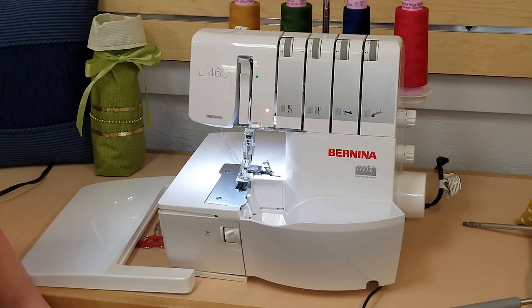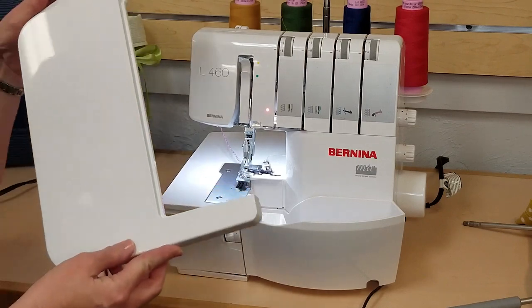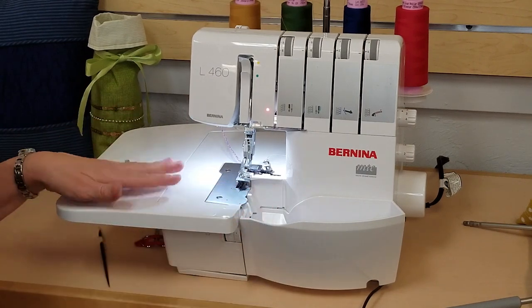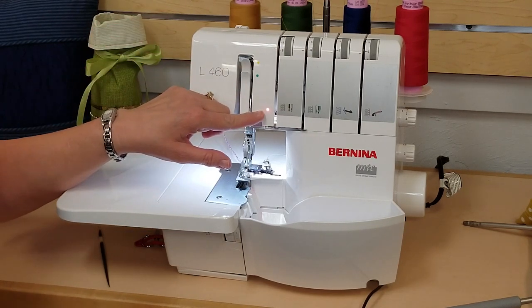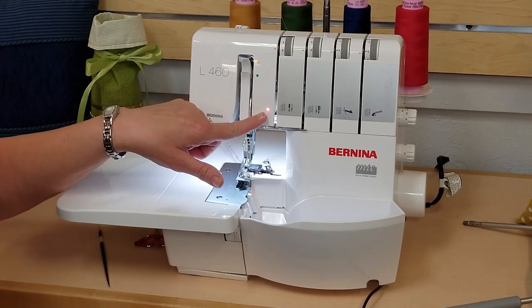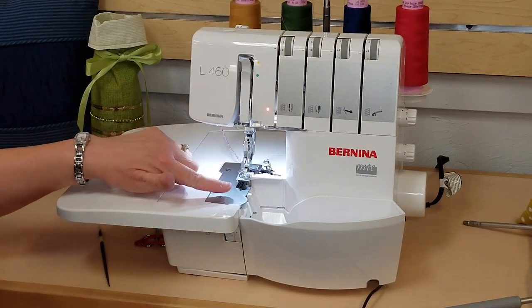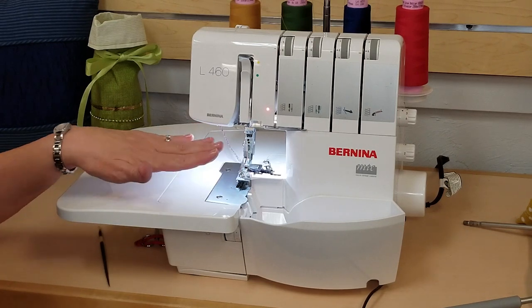Now I'd like to talk about the differences between the Bernina L460 and L450 overlocker. They both do 16 different stitches, but there are some very nice features on the L460 I want to point out. First, the L460 comes standard with the slide-on table — I love having that extra support for my fabric while stitching, and this table is an optional accessory for the L450. Next, there's a security light: when it's red, my presser foot is up and the machine will not let me sew; it also shows red if your front cover is open. And look at all of this lighting — as my eyes mature, I need every bit of light I can get, and this amount is just perfect.